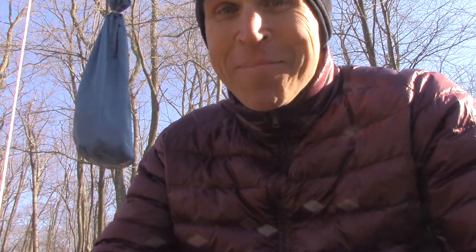Welcome back to video 18 in the series — one tip in one minute to bring you one step closer to being an ultra cool, ultra lightweight backpacker.